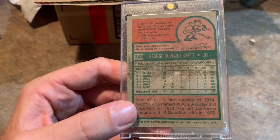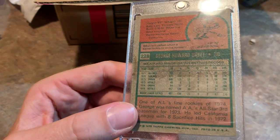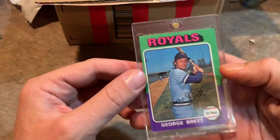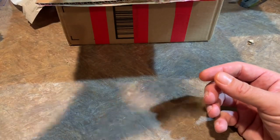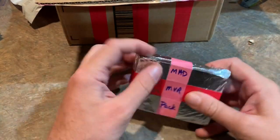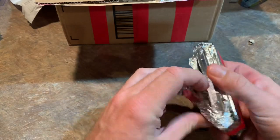Unfortunately this card was at the back of the pack and it looks like it got either the stick of gum or some wax on it. But still, that is a nice card. I've said it a million times — cards could be beat up, look like you put them through the wash, and I don't care. Condition doesn't really matter too much to me. I just like to have them.